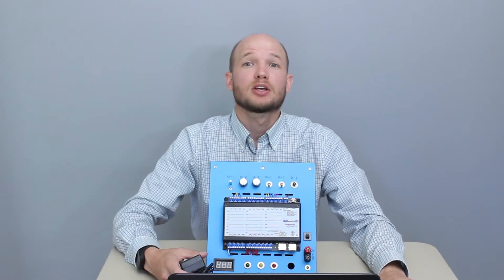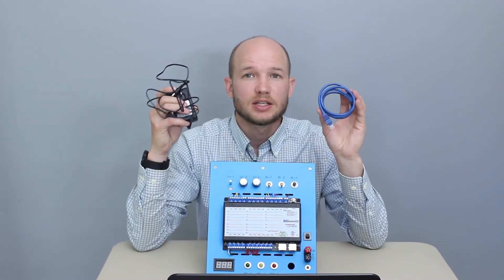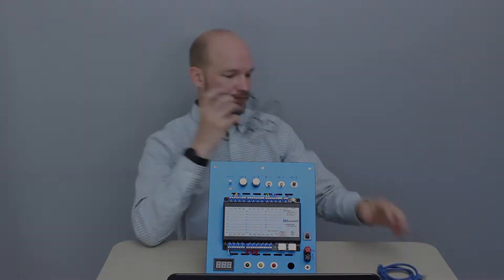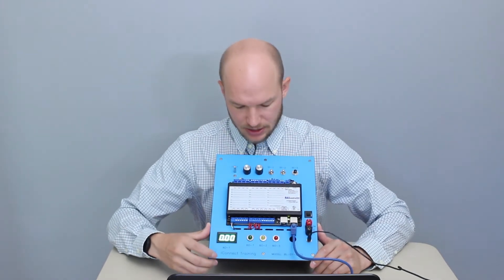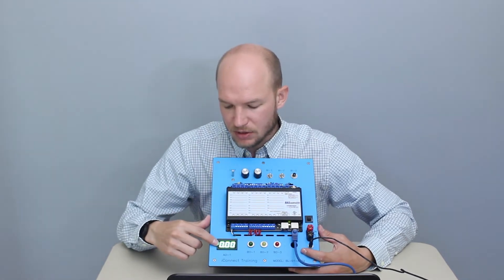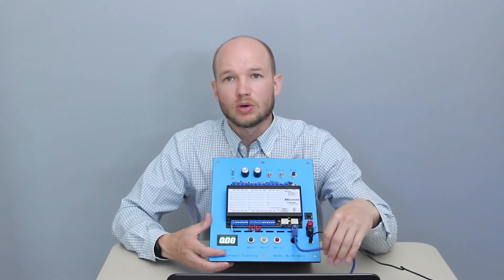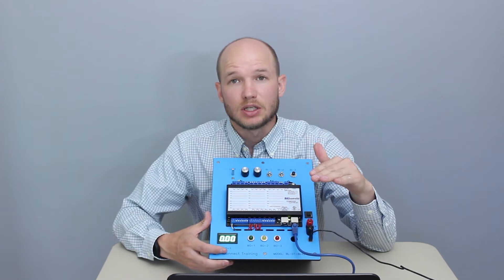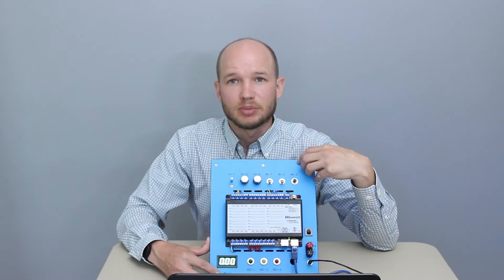Now we're going to connect the computer to the simulator. Everything's included in the benchtop package — the power cord and the ethernet cord. We've hooked up power and can see the lights come on: the LED on the controller lights up and the digital volt meter illuminates. We've plugged the ethernet cord into the computer, but it won't automatically recognize it — we need to go into the network properties and set it up.